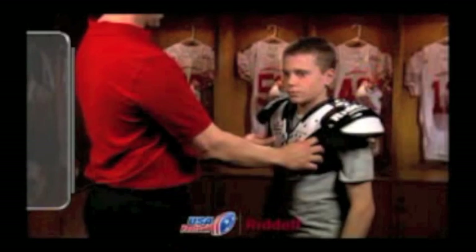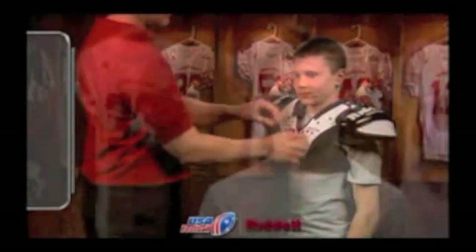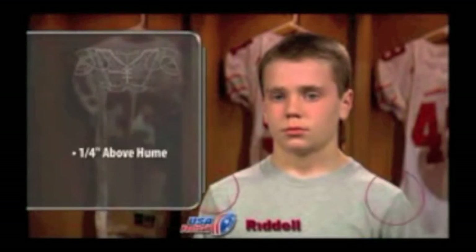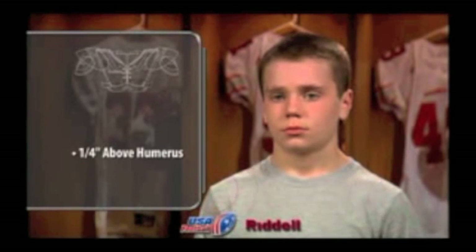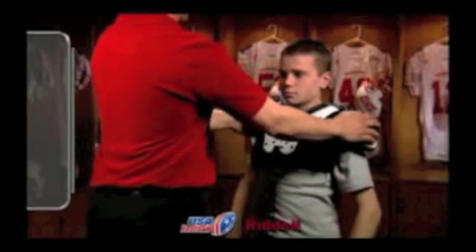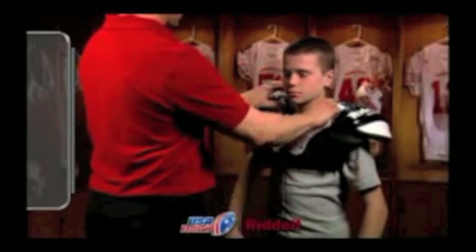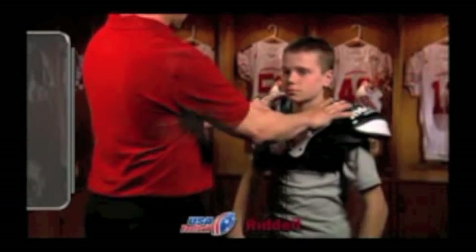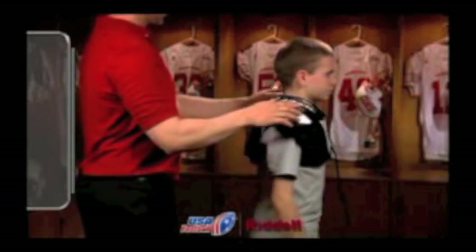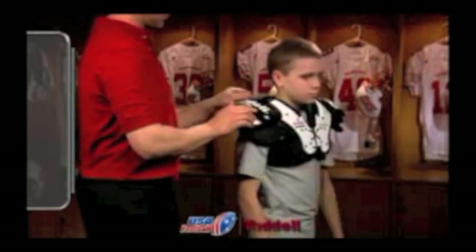Next, determine where the foam padding lies in relation to the tip of the player's humerus. For the best fit, the foam padding should lie at least one quarter inch above the tip of the player's humerus. Make sure there is coverage over the sternum and front upper shoulders of the player. Also make sure there is coverage over the player's scapula and rhomboid. Properly fitted shoulder pads will cover and protect the player's shoulder blade as well as the upper musculature of the player's back.